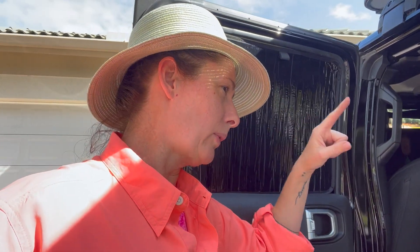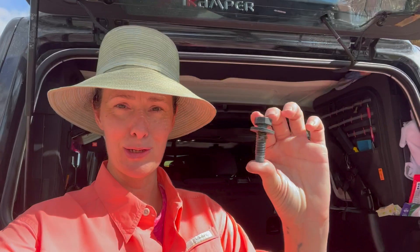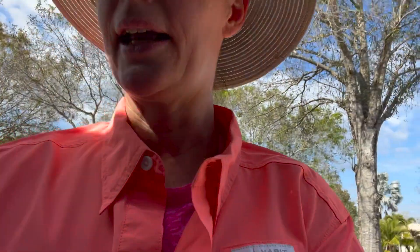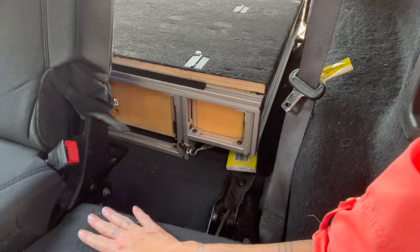A huge shoutout to my new van life friend Martin, who took all of these huge bolts and loosened them up for me, so all I had to do was unscrew them. There's one bolt that actually connects the seats — that's the one I'm working on right now. It's right here and it joins the 60 and the 40 percent, so I'm going to unscrew that.